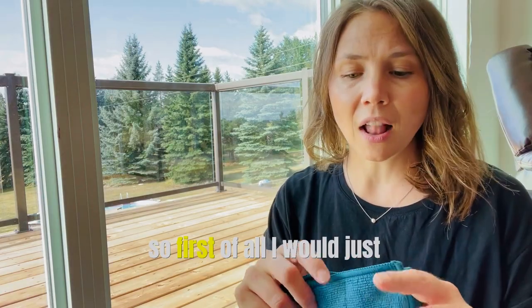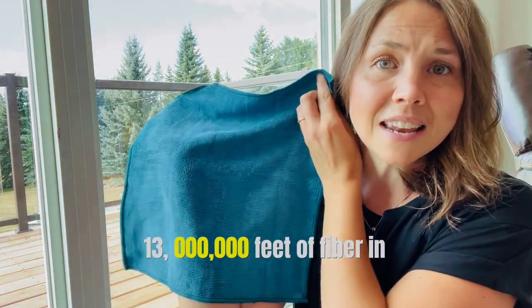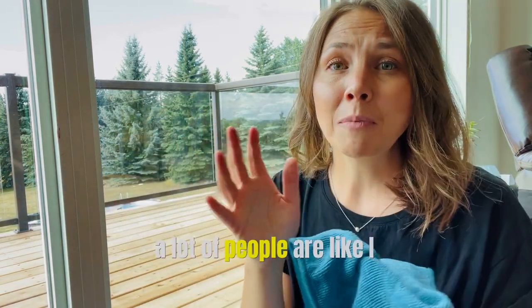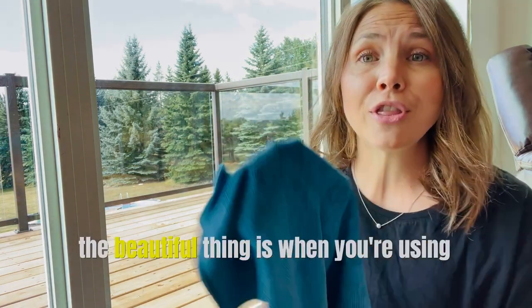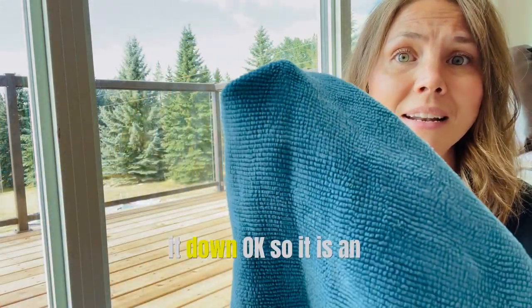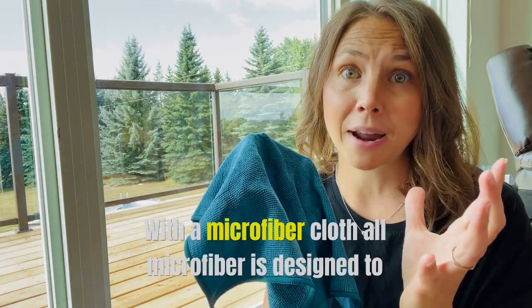Our Enviro cloth has 13 million feet of fiber in it, so it is incredibly dense. A lot of people say they don't like how microfiber feels on their skin — it feels picky and it catches. The beautiful thing is when you're using your Norwex microfiber, you're using it damp, so you're not going to get that picky feeling like you normally would with a microfiber cloth.